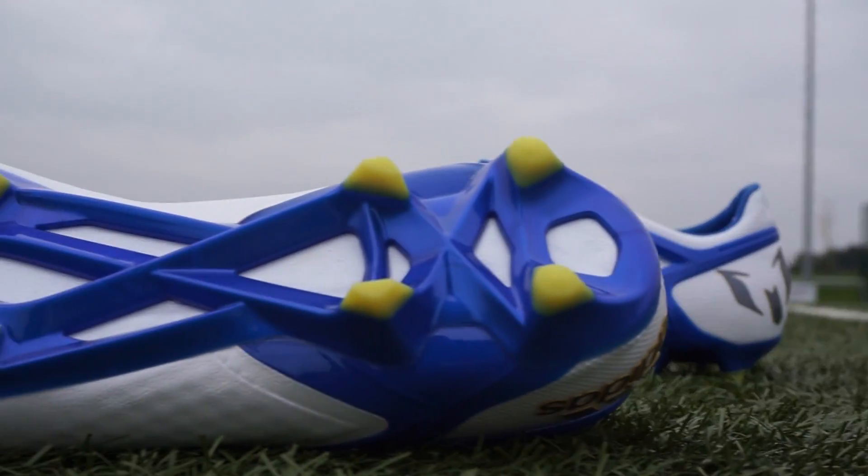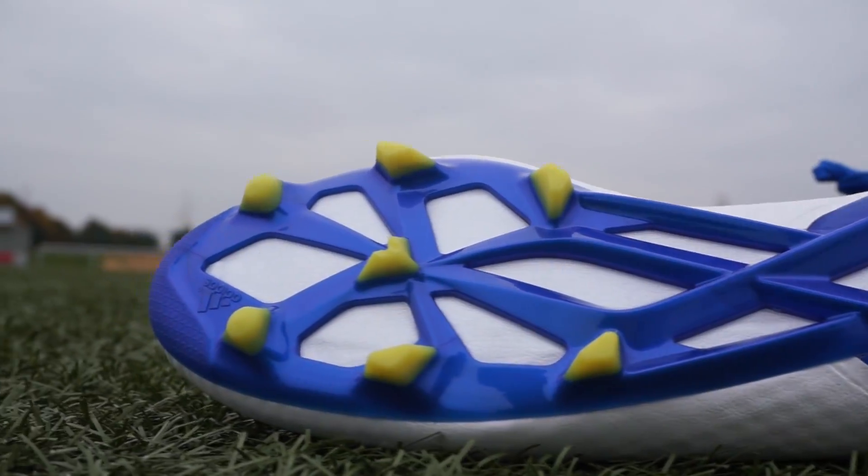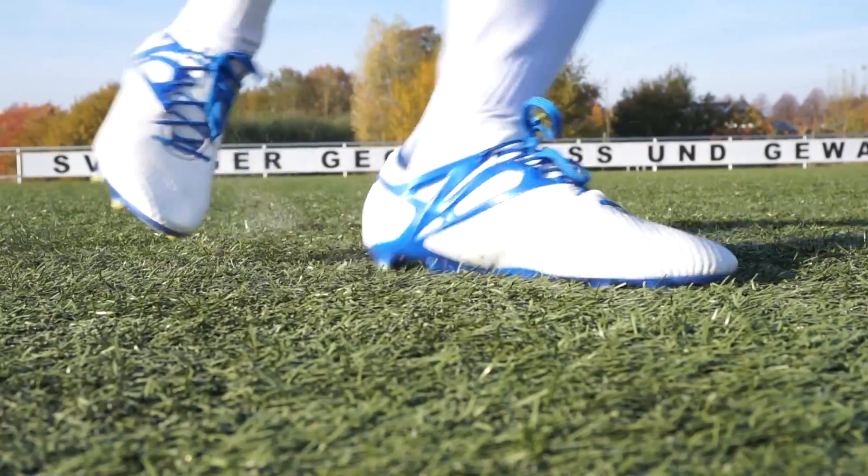Regarding traction, it should be noted that with the FG/AG sole you don't perform very well on natural Rasen. So I would recommend this version for Kunstrasen.